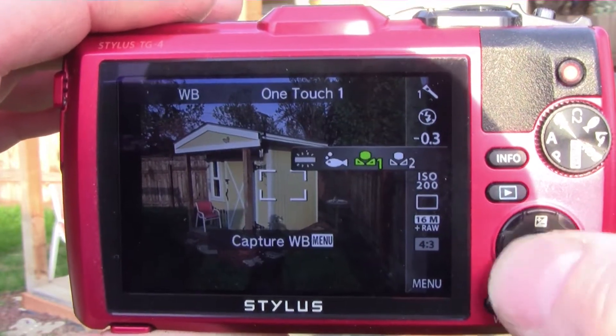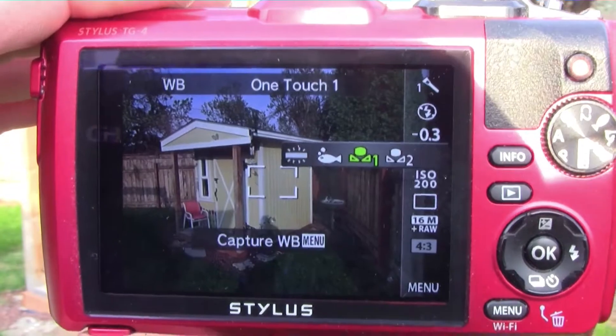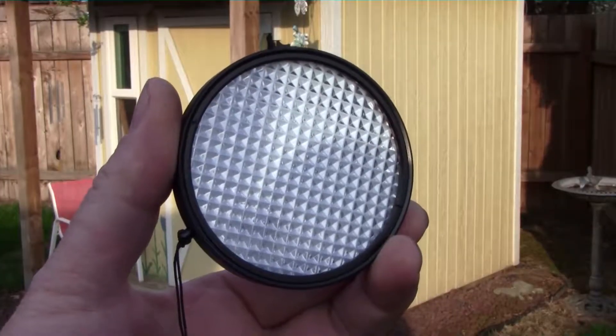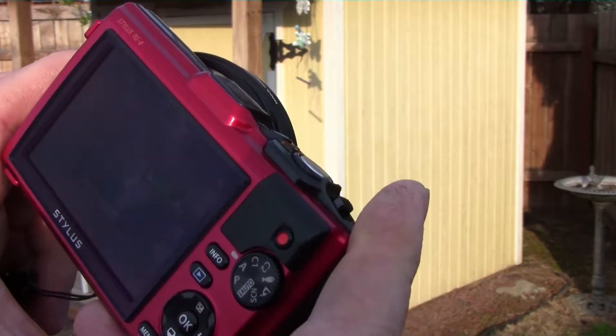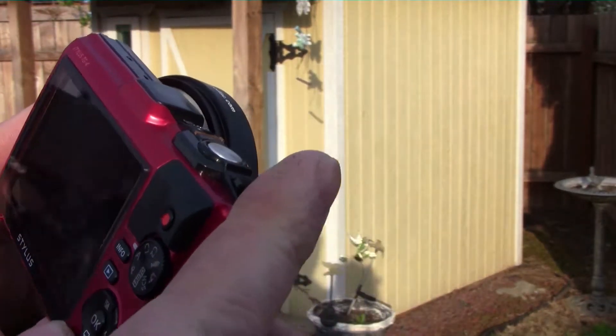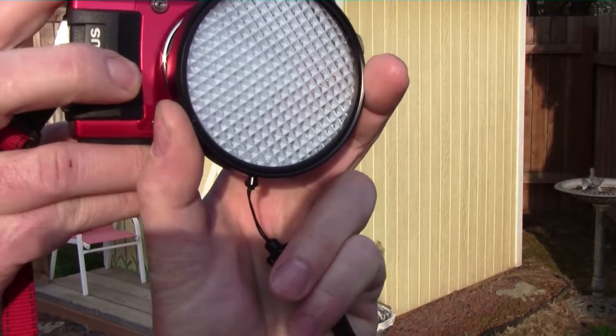Go to the white balance function, go to custom white balance. Take the Expo disc, place it in front of the lens, turn it to your light source that's falling on the subject, and simply press menu.